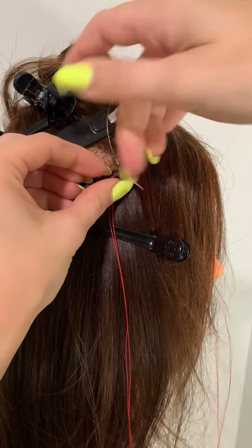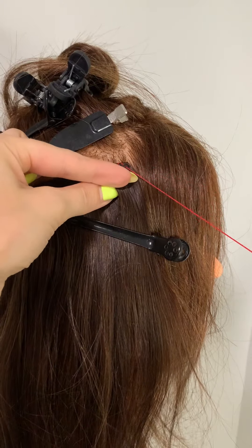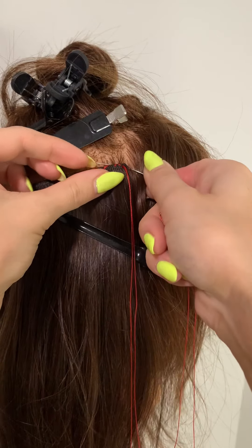Then I'm going to start in that first pocket. I'm going to drop my needle down through that pocket of hair, pierce the back of the weft, and then pull that through. That creates a stitch that sits on top of the weft.